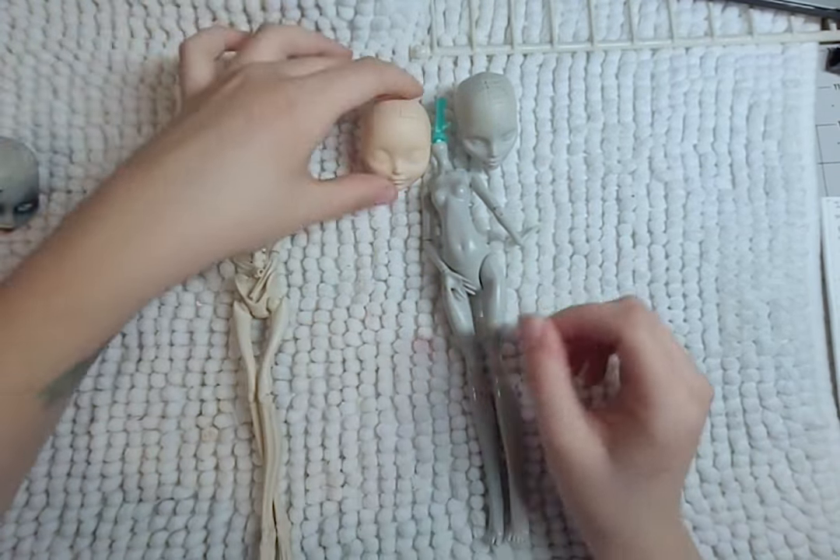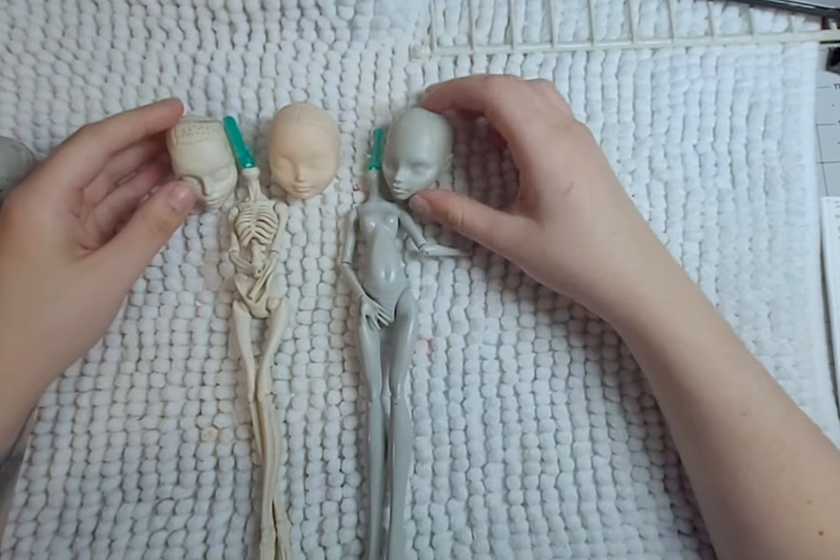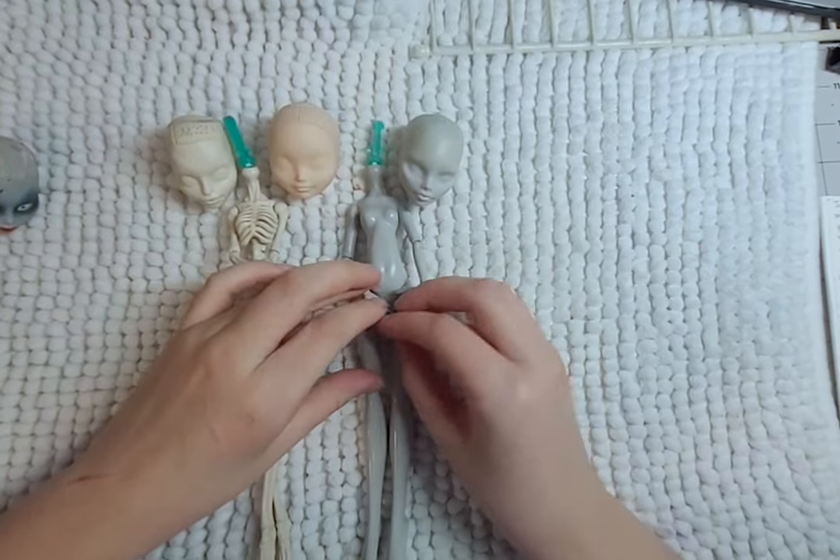For Sally, I will be using a Ghoulia doll, and for Jack, I will be using a Skalita. I tried once to make a Sally doll but ended up not finishing, so let's try again.